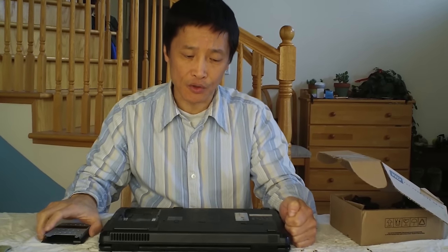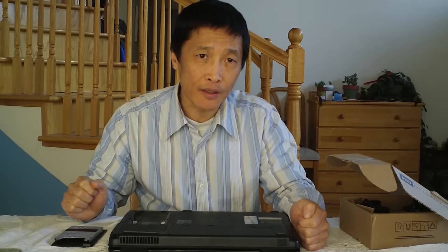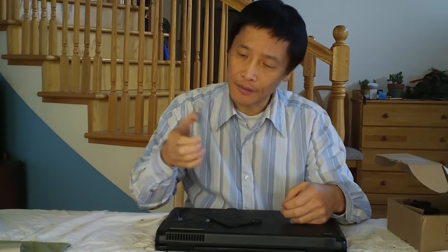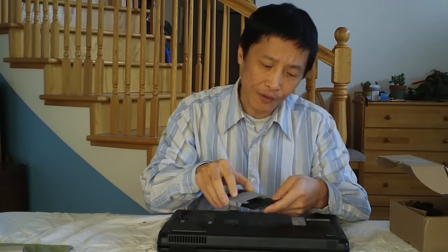Mine was covered. I called them and there are two options they offer. One is they charge your credit card and ship something directly. But in my case, I chose to send in the bad disk first, and once they receive it, it will take some time to process. I was charged to purchase a prepaid UPS shipping label, so you don't have to worry about postage. Print out the label, and make sure you remove the metal bracket that covers the disk — don't send that, as it's part of your laptop case.